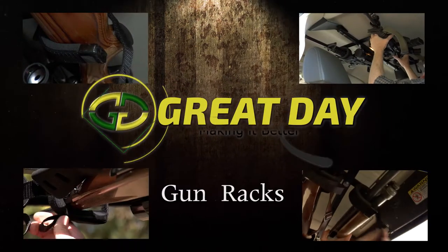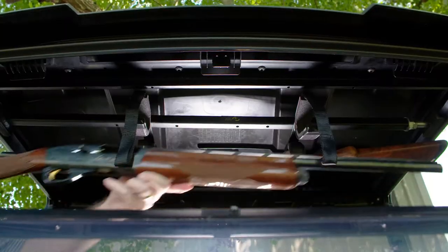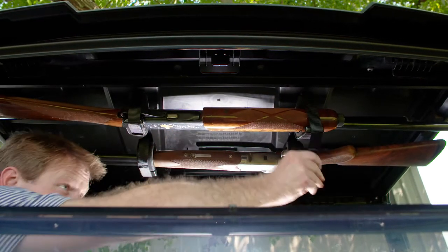Great Day, America's number one manufacturer of gun racks for virtually all types of vehicles, now offers two models of quick-draw overhead gun racks for UTVs made specifically for Pro-Fit roll cages.